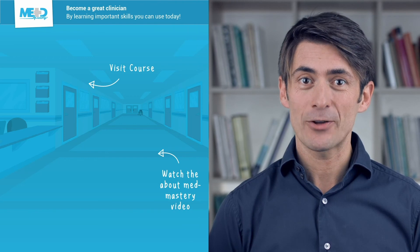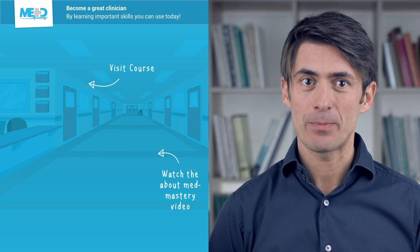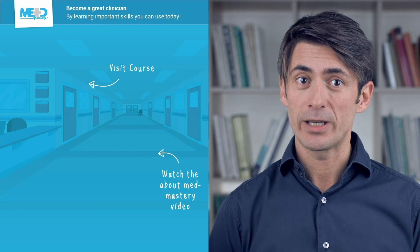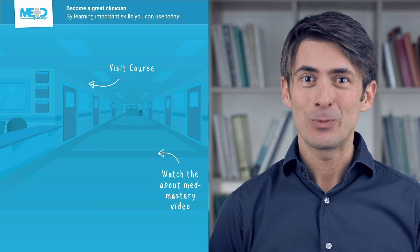I hope you liked this video. Make sure to check out the course this video was taken from and register for a free trial account, which will give you access to selected chapters of the course. If you want to learn how MedMastery can help you become a great clinician, make sure to watch the About MedMastery video. Thanks for watching and I hope to see you again soon.